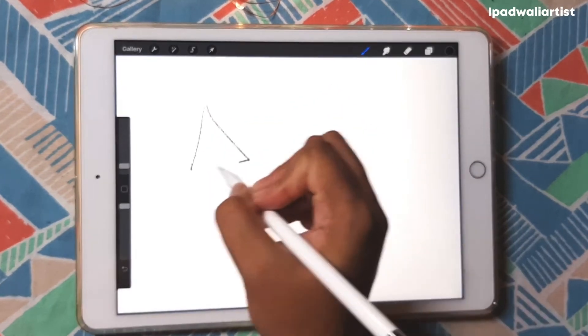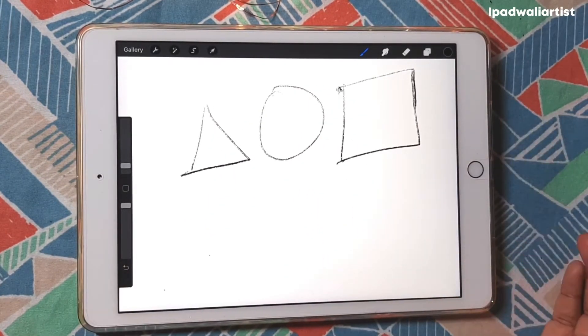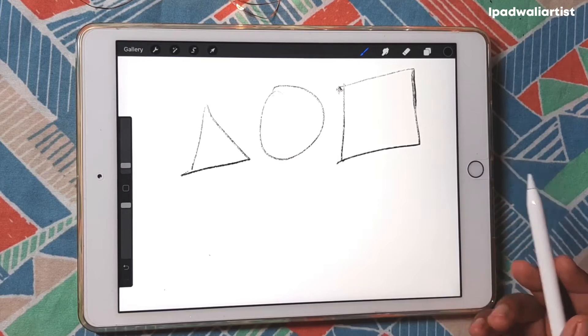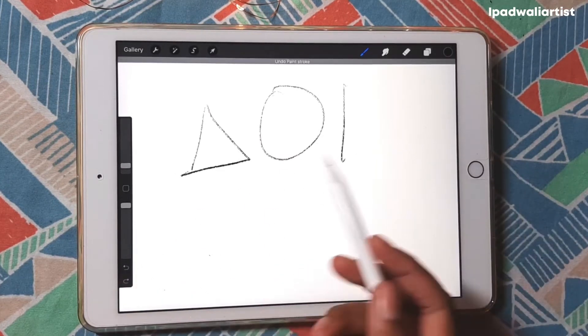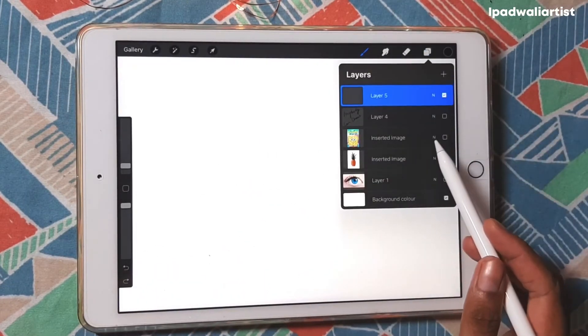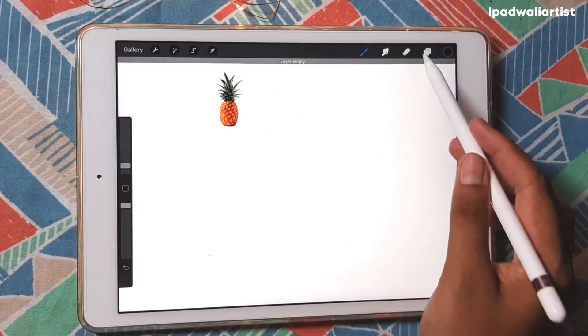These are the shapes that we all pretty much know and have all grown up drawing, and no one cares how perfectly we draw these basic shapes. I'm not going to bore you with how to draw these shapes perfectly, but what I mean is: when you see a picture, for example this one right here...